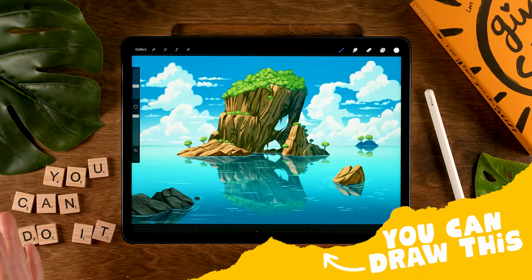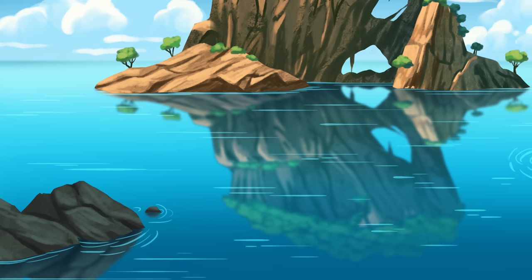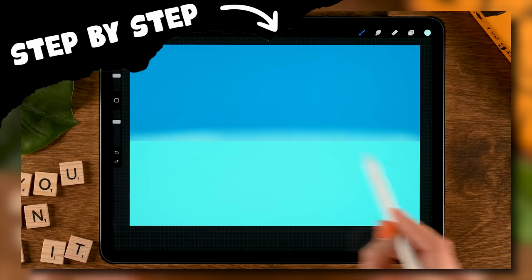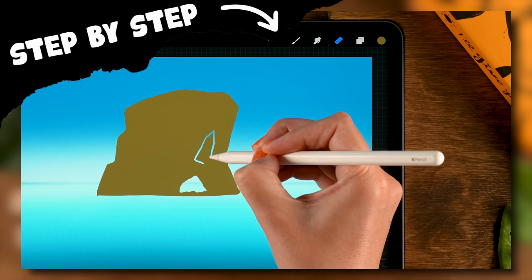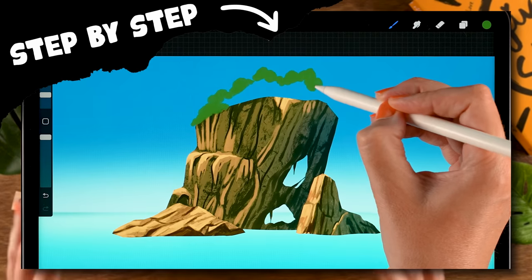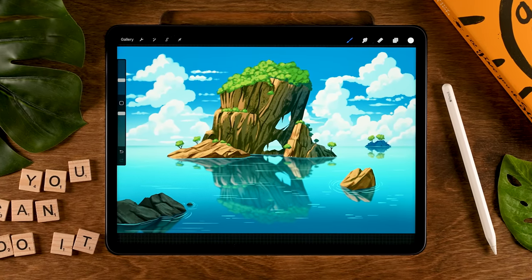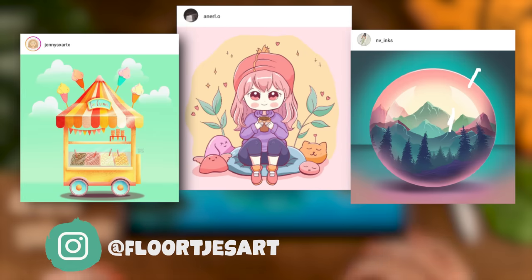You can draw this in Procreate — you can create this stunning looking landscape on your iPad during this easy step-by-step iPad drawing tutorial. I will guide you through the entire process of painting this piece. We will start off by creating some very simple shapes, I will show you how to work with textures, and we will slowly build up all the details of this artwork. I promise you it's easier than it looks.